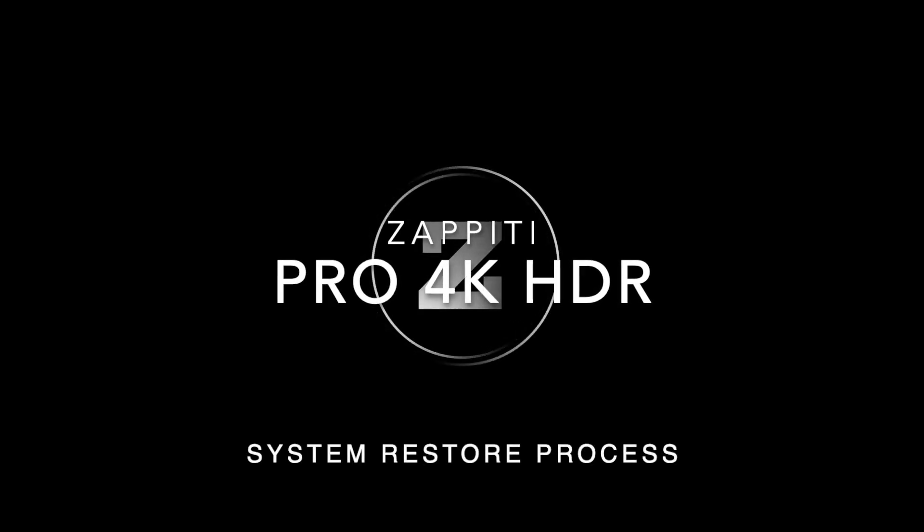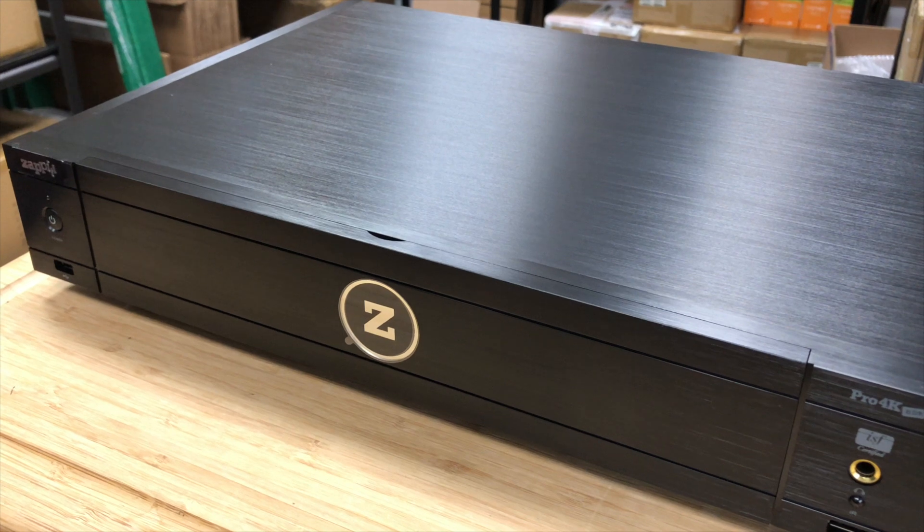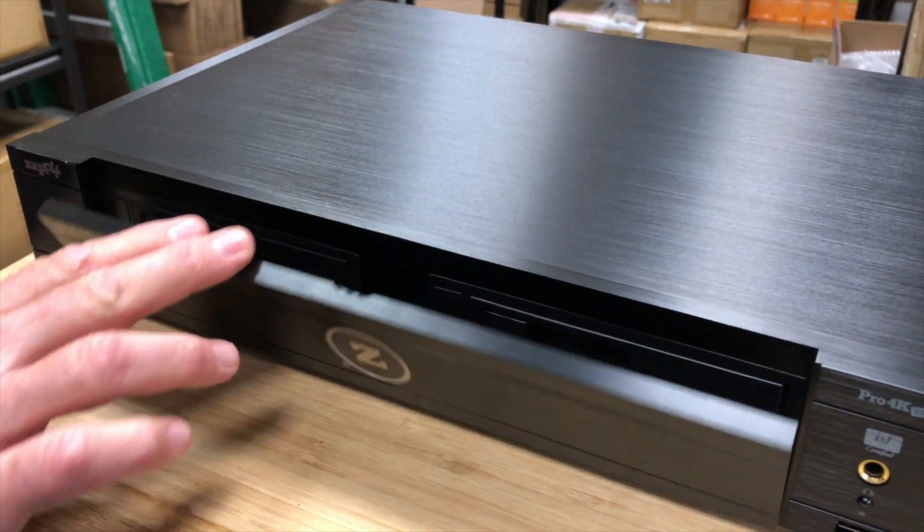If your Zepedi Media Player is unresponsive or incurs any issue that isn't corrected with a simple reboot, here's the procedure for a complete system restore. In this video, we'll look at the process for the Pro 4K HDR.